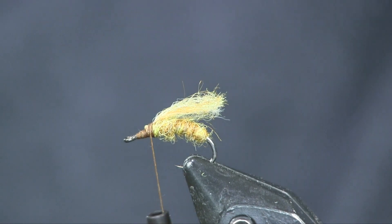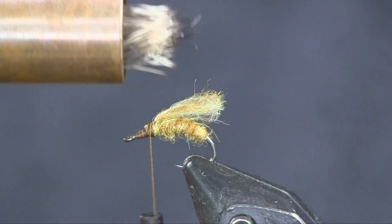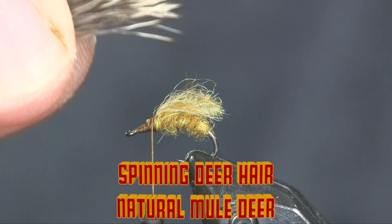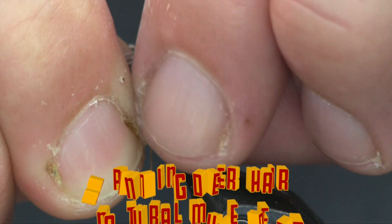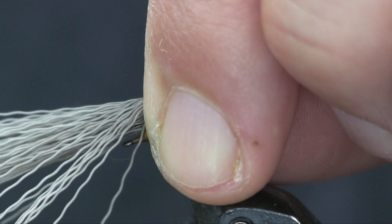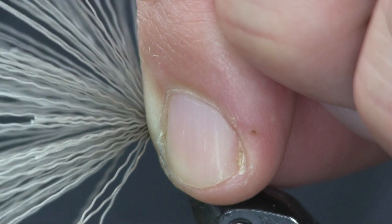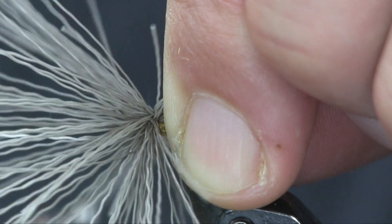Next I'm going to use some deer hair — this is spinning deer natural, natural mule deer. I'll put it in my hair stacker to stack those ends up together, then pull them out. I have a pretty big bunch here, and I lay them right over the top of that underwing. I've got a pretty big bunch to start because I want this to work for a dry dropper. I wrap one time around the fibers and then wrap around the hook, pulling down on top to help keep the wraps on top.